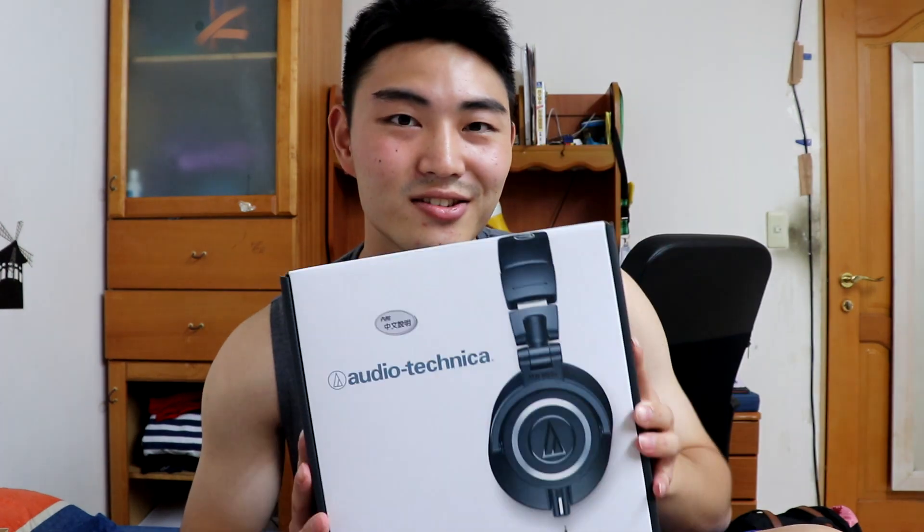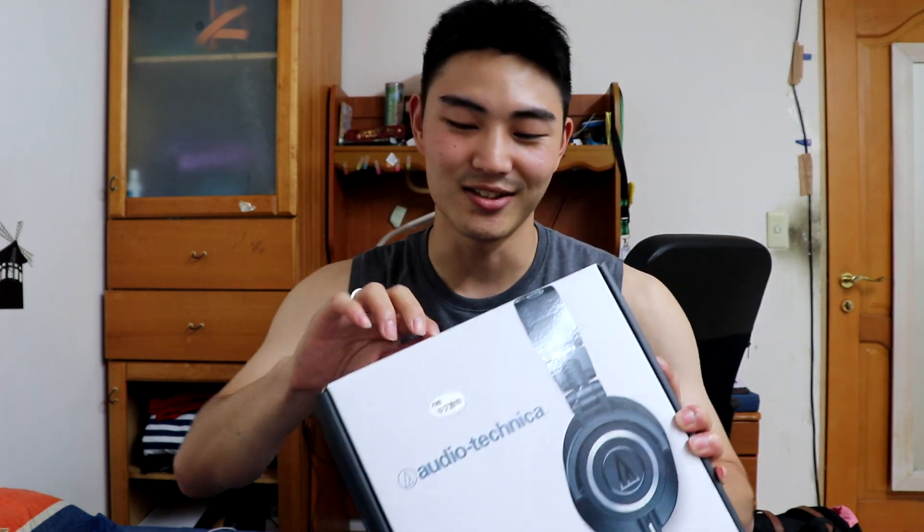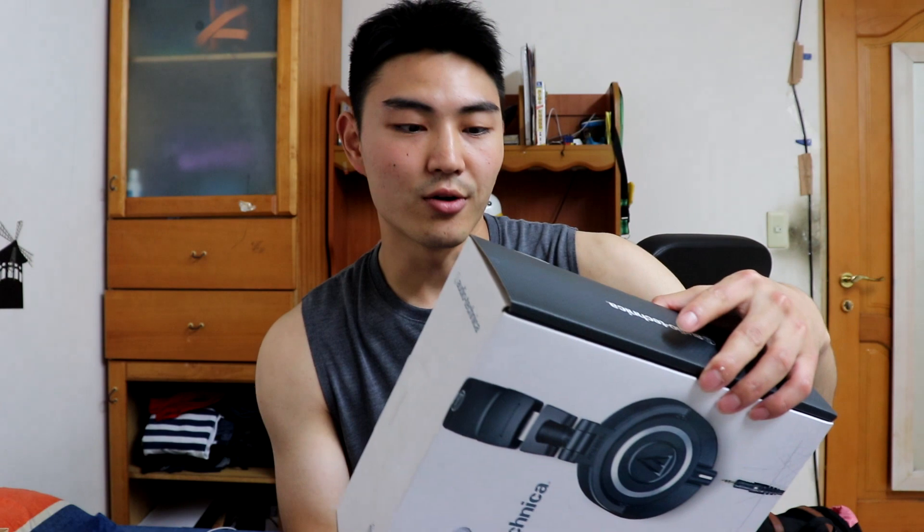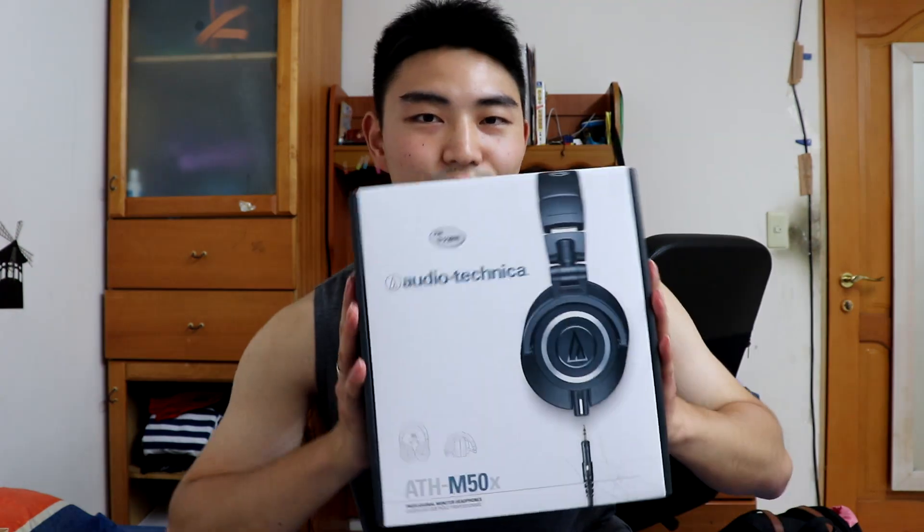So I got headphones. Let's use this! This is really something I wanted to buy when I was in Seattle, and I'm so excited. I already tried them at the store — they had different kinds and I tried them and chose this one. Let's open it.